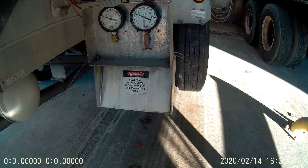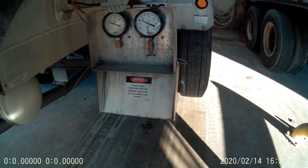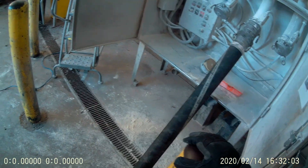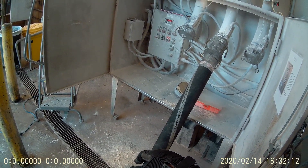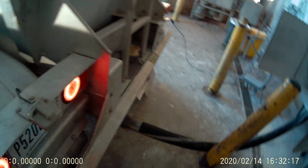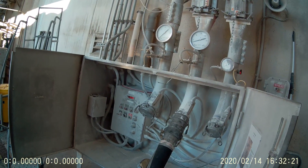I unloaded here yesterday — my first time unloading here was yesterday. I did it in an hour and twenty minutes. Usually an hour and a half to two hours is what they say it takes here. I've heard some say with white flour it might take three hours, but I did it in an hour and twenty minutes.